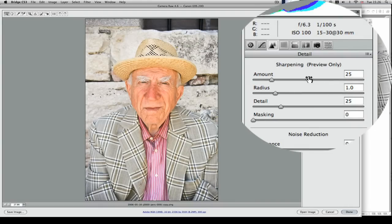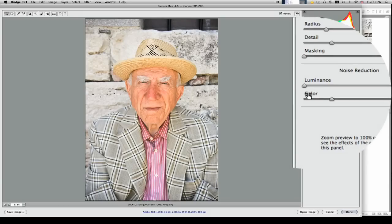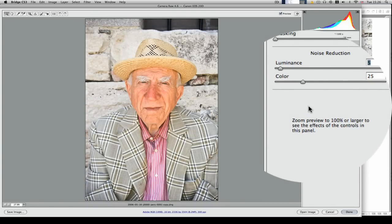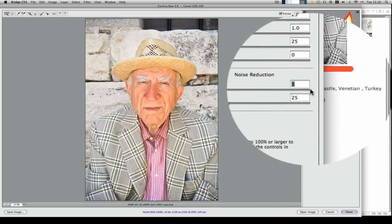Sharpening — I don't apply any sharpening in Camera Raw, only for the preview. Noise reduction — we'll bring that up a little bit to about 5. I shot this at about 100 ISO so there shouldn't be a lot of noise, but being on an APS-size sensor it will have a little bit more noise than I'm used to, so we'll bring that in a little bit.